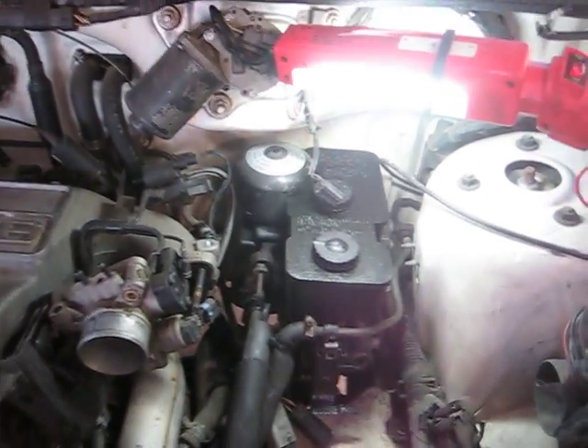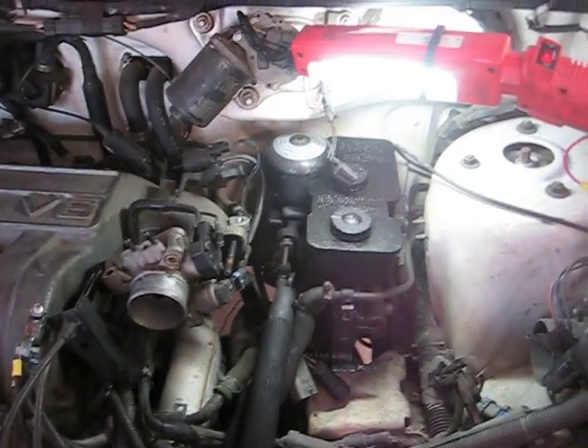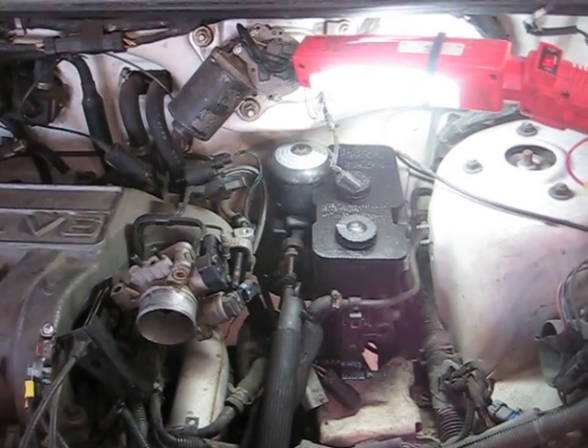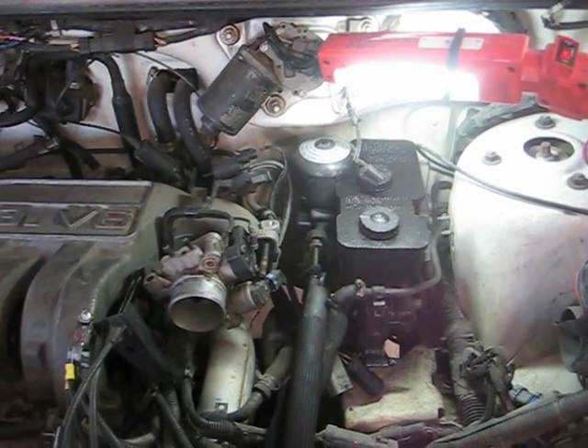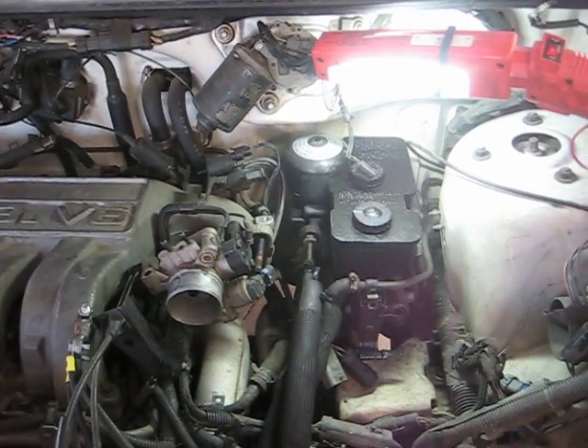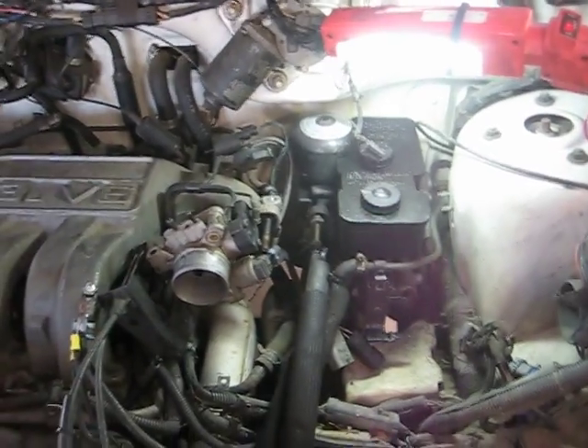This is my daughter's minivan and she's only gonna get a few more months of use out of it, and I'm not about to spend $500 on an ABS pump, let alone try to fish it out of there. Forget it.